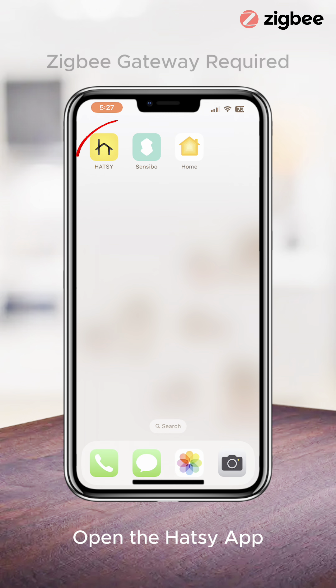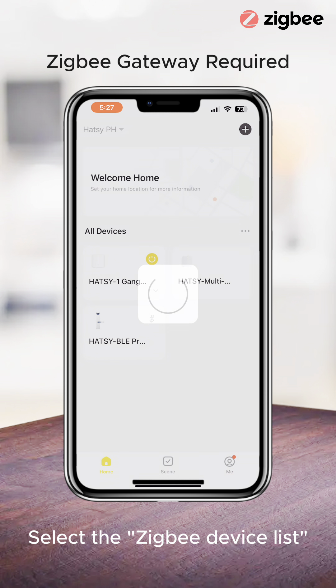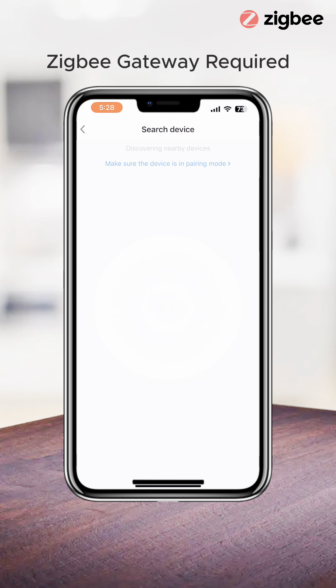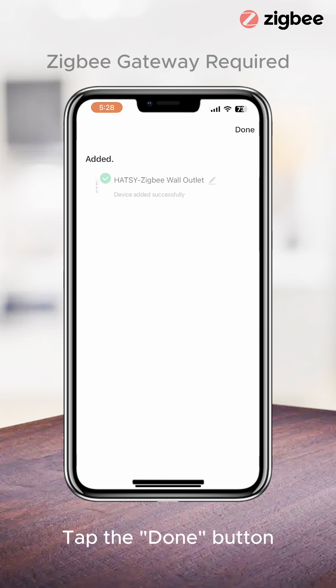Open the Hotzee app and tap the gateway device. Select the Zigbee device list and tap the add devices button. Please wait as the Zigbee Wall Outlet connects to the internet via the Zigbee gateway. Tap the done button, then tap done again.